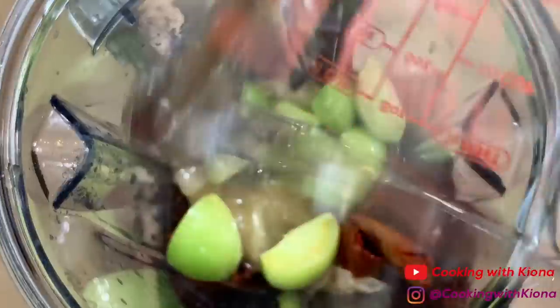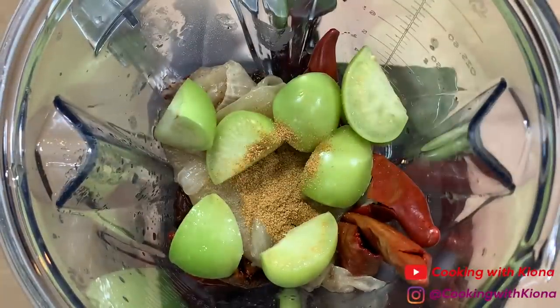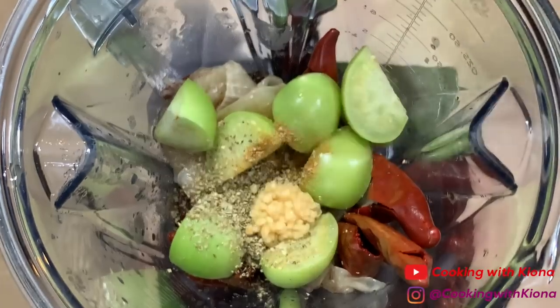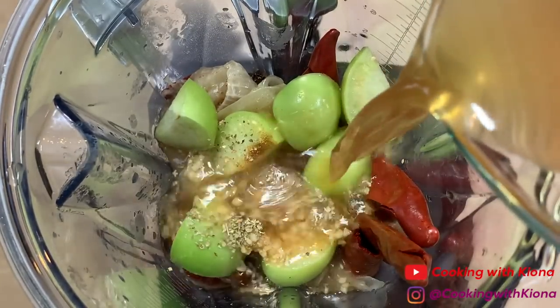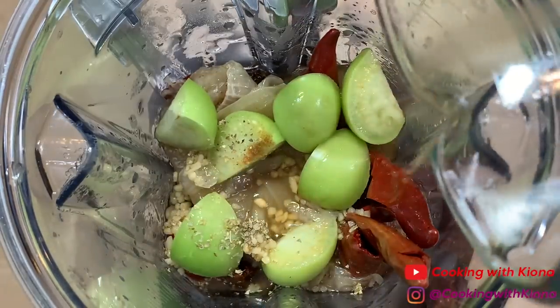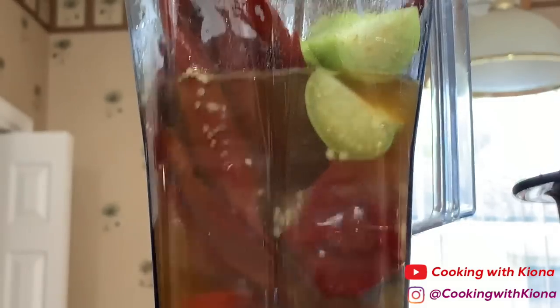Add the juice from one lime, the juice from half an orange, one teaspoon of cumin, one teaspoon of Mexican oregano, two teaspoons of minced garlic, and one and two-thirds cup of your beef broth. Then blend everything until smooth.